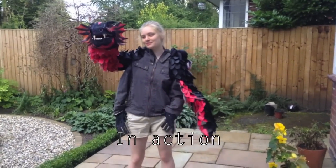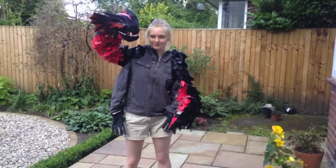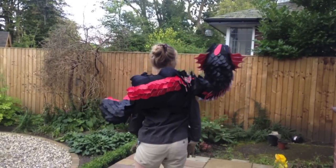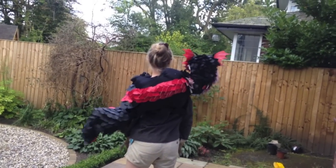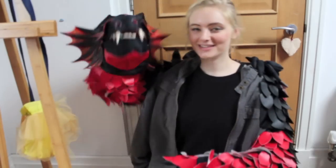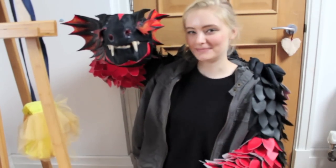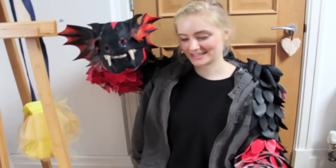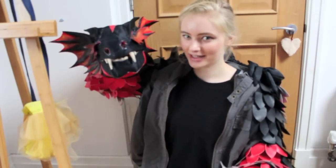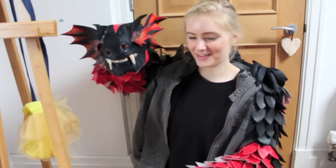I haven't been able to film any updates of me actually wearing him, because I have two hands in the dragon when I wear him and I can't really hold a camera very easily. I will show some clips though. So that was my dragon tutorial on how I made Vulcan here. I'm pretty happy with him — I like how it turned out. As I say, I'm not a professional puppet maker at all and I don't know any of the professional techniques. These are just ones that I used and found that they work.